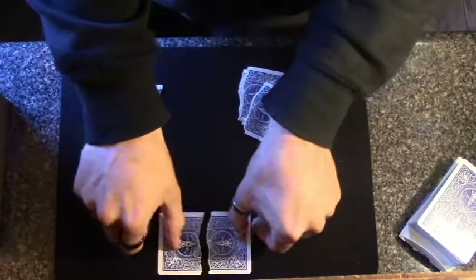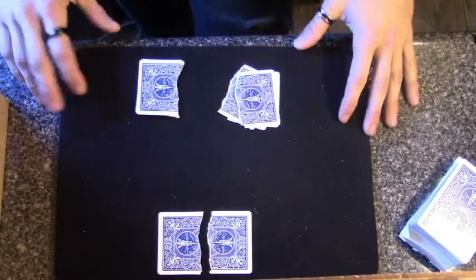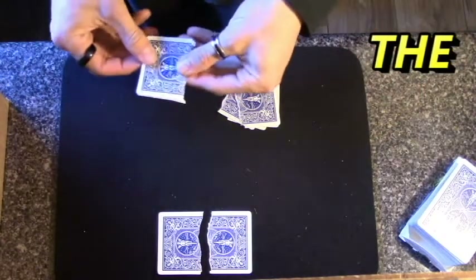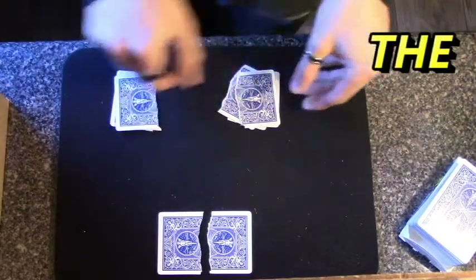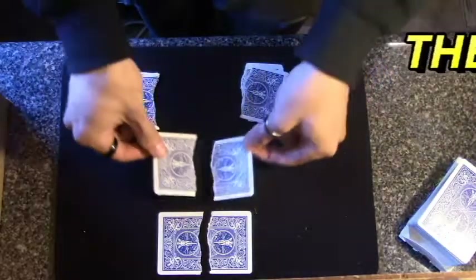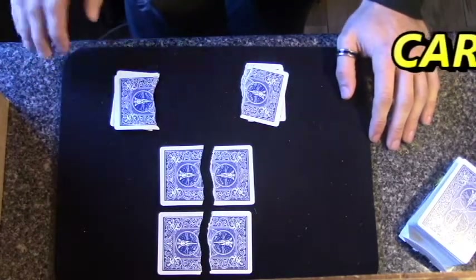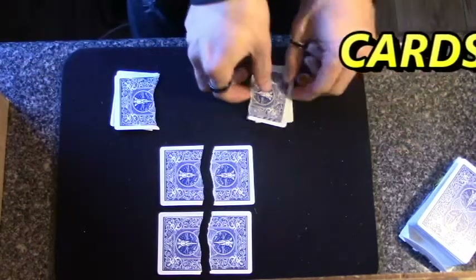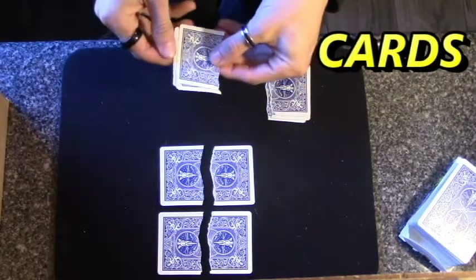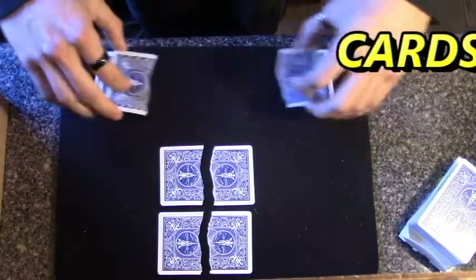Now we're going to set these two halves of a card here to the side. We're going to spell the word 'the' now. Which pile would you like me to start with? T, H... stop... E. Okay, so we're going to take the next two halves of a card and set them right there. Now we're going to spell the word 'cards.' Which pile would you like me to start with? C, A... stop... R, D... stop... S. I'm going to take these two halves of a card and set them right there.